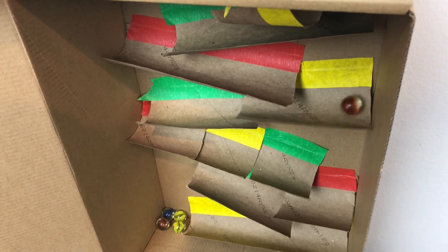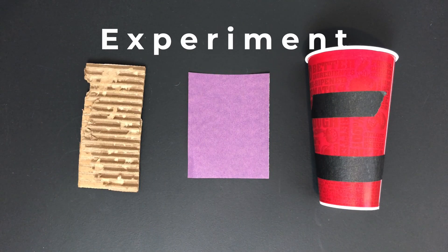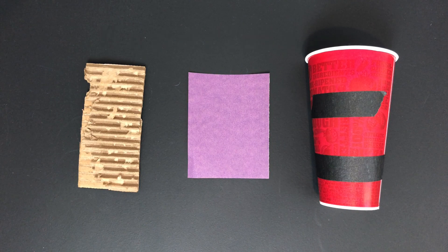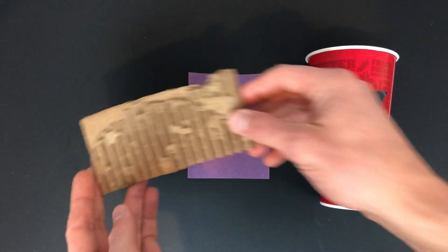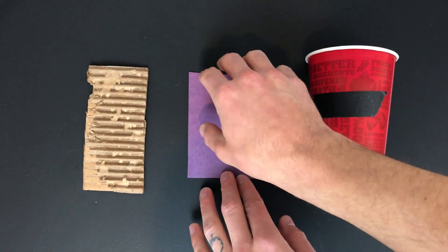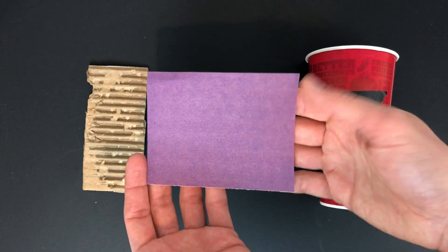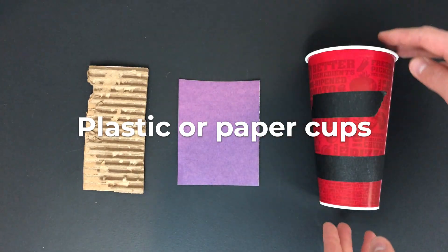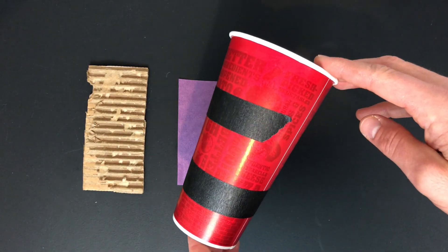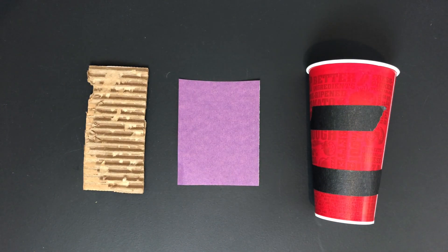Make adjustments to the tracks to see if you can make it run faster or slower. You can experiment with friction even more by changing or adjusting the surface material of your tracks — for example, you could use the bumpy edges of corrugated cardboard, the rough and tough grit of sandpaper, or even slick and smooth plastic and paper cups.